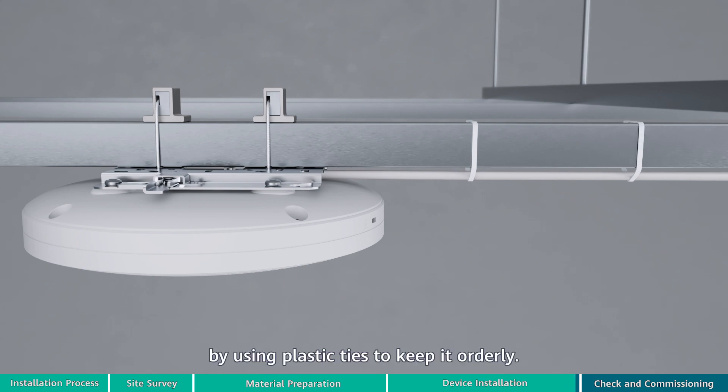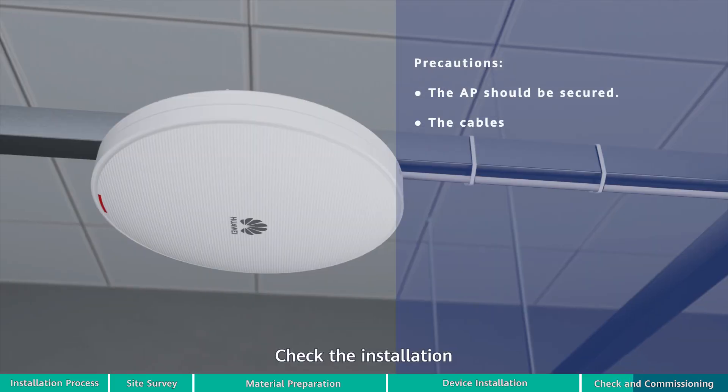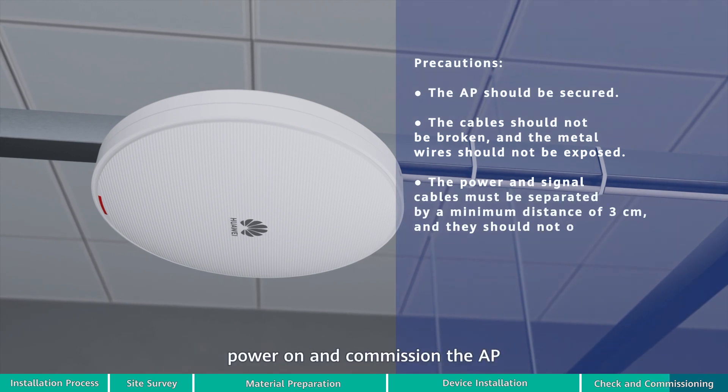Bundle the cable on the beam by using plastic ties to keep it orderly. Check the installation and request qualified commissioning personnel to power on and commission the AP.